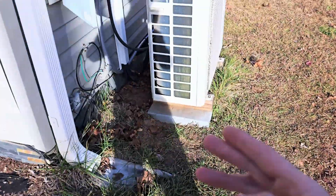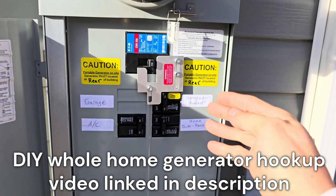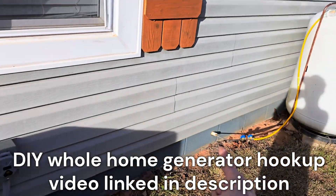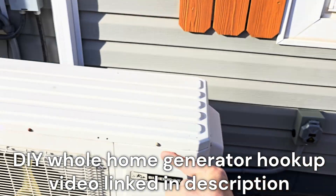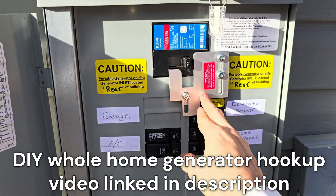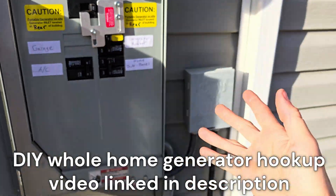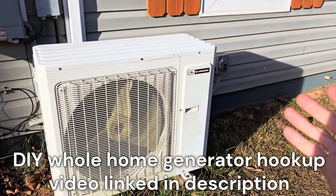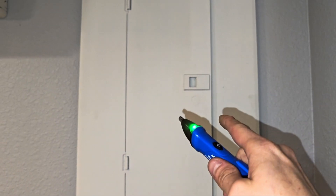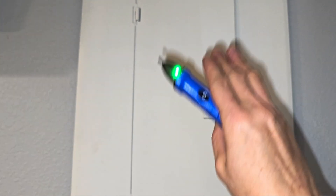I'm going to make a separate video on how to hook up a whole-home generator power system — a generator running off propane, hardwired into the panel with a circuit breaker interlock kit and a dedicated generator breaker. I have a separate video on how to hook up a generator to power your whole home.